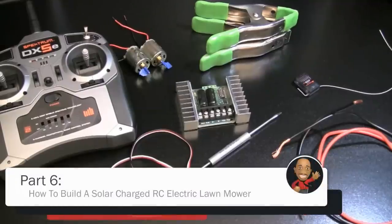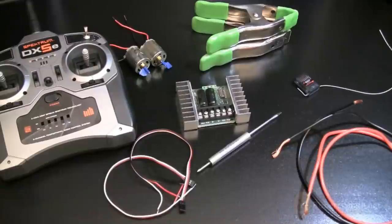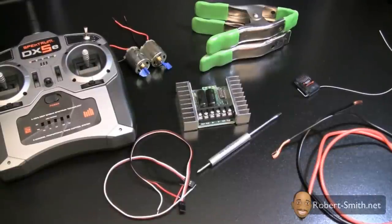What I'm about to do here is perform a small-scale electronic test. Before we attach everything to our RC lawnmower, we want to make sure we understand how the connections are supposed to be hooked up and how everything works. So if something happens when we do attach it to our RC lawnmower, we know exactly what to troubleshoot.